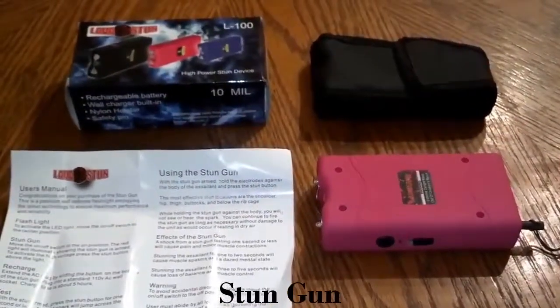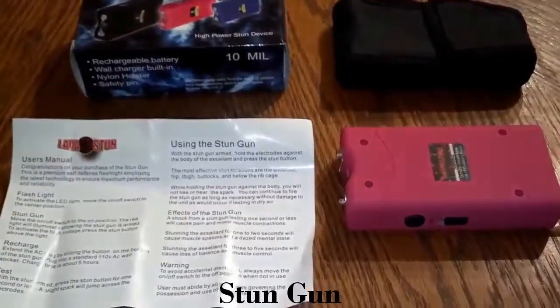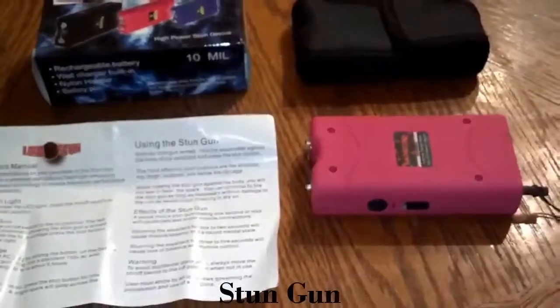Here's our new stun gun we're adding to our inventory. It's 10 million volts, so it's 2.2 million volts stronger than our 7.8 million volt ones, and it has a safety pin — so if you have kids that go through your stuff and you're worried about them getting a hold of your stun gun, you don't have to worry.